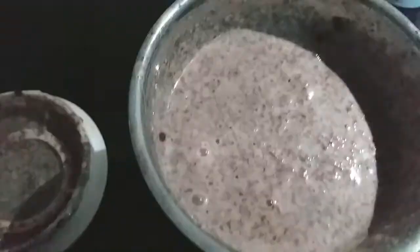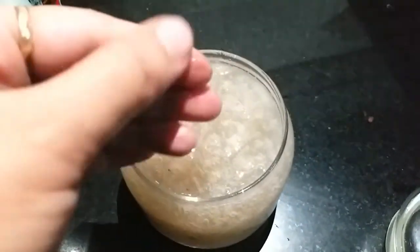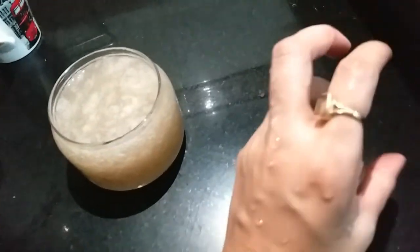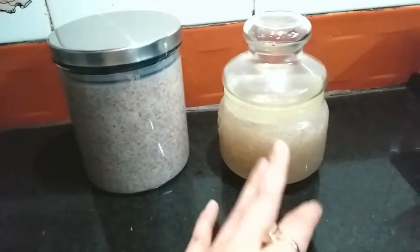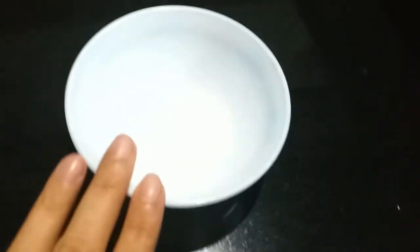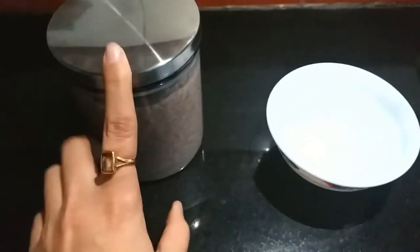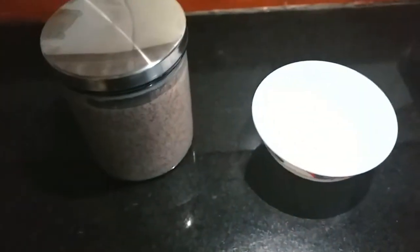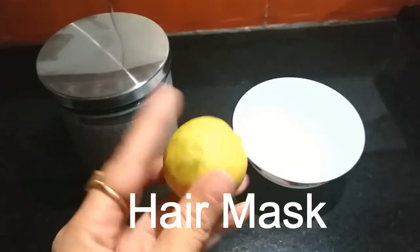Once blended, you will get a thick, consistent texture. I've emptied the gel into the container — you can see it's a really good quantity. I'm keeping the lid on the airtight container. I have kept both products separately: one is the hair mask and one is the gel. I'm going to use it first on hair, and in the next video I'll share how these two things can be used as a skin mask as well.